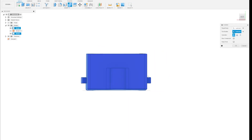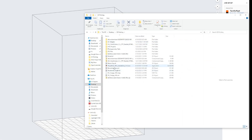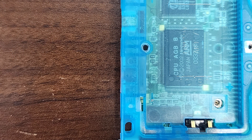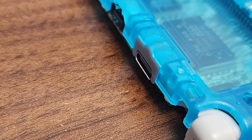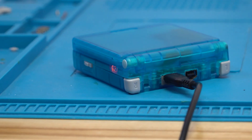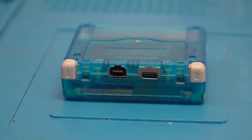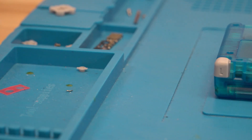Once I was happy with the changes I made, I sent the file over to our resin printer to get a sample made. A couple hours and a few iterations later, we now have a port spacer that sits perfectly in the shell. Now that we have that sorted out, we can finish putting our console back together to put it through some more trial testing over a couple days of playing and charging the console.